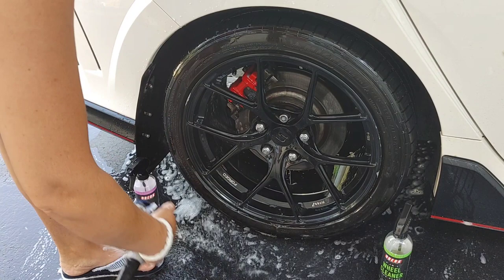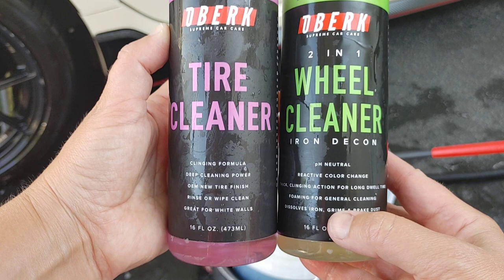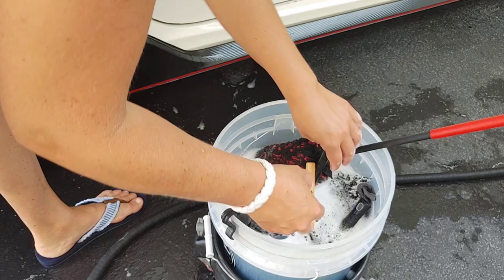So having the proper tools and chemicals are going to really go a long way. Our Oberk Tire Cleaner and 2-in-1 Wheel Cleaner are two of my favorites for cleaning black wheels or neglected tires. We're using the WorkStuff Detailing Brush — this is almost like a makeup brush, very soft and gentle, but it's going to do a really nice job. You can use this for cleaning your emblems, your front grille, your wheels, and your lug nuts.